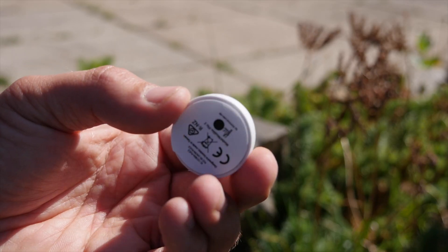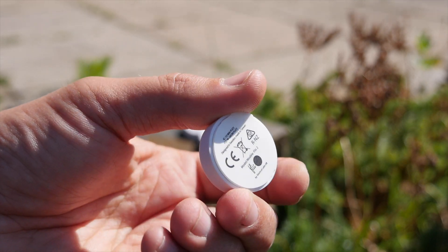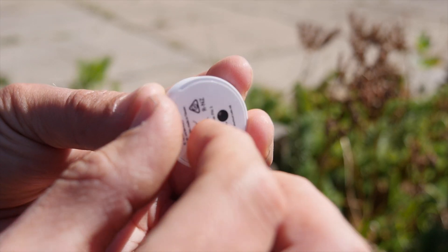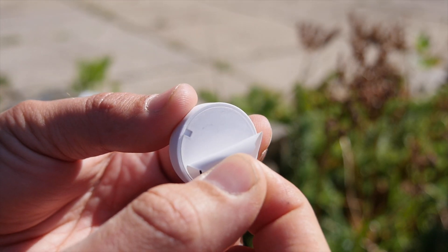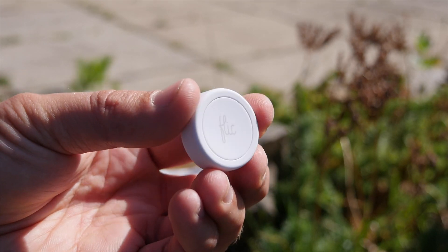This is the Flick 2 — a button which controls not just your smart home devices, but also integrates with a ton of your favorite online services like Spotify, Slack, Zapier, and IFTTT. It's a button for anything, literally anything. If you can dream of it, this button can probably connect to it and make it do something.